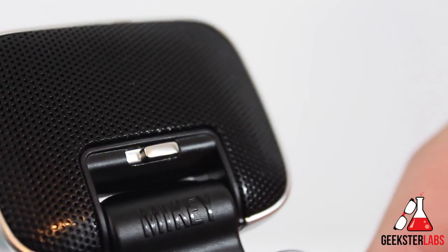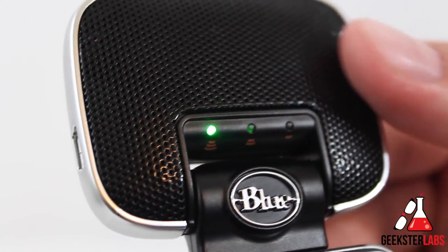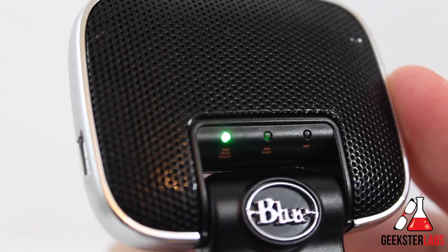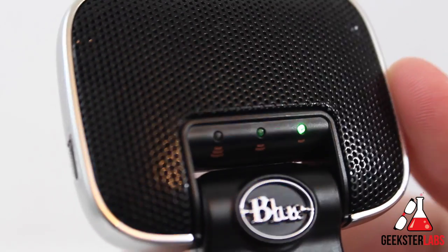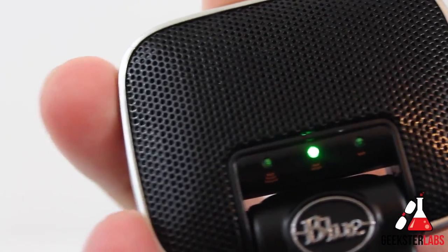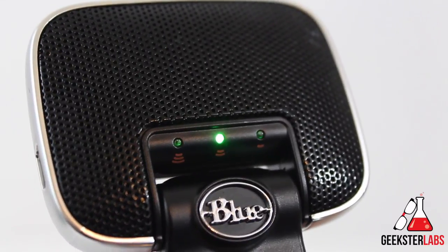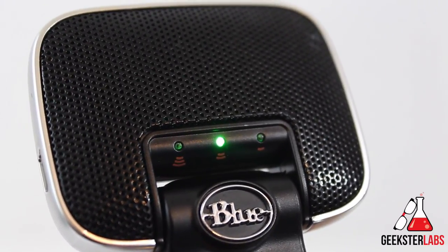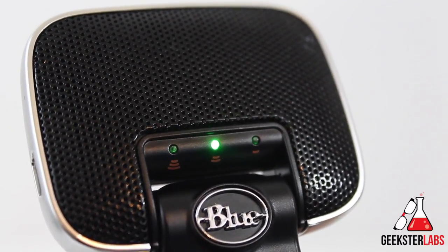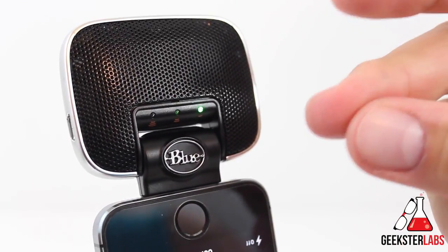On the back of the device we have a toggle switch for the gain settings, and on the front we have LED lights that correspond with those settings. High gain is for loud recordings like at a concert or sporting event. Low gain is for soft recordings like a lecture or recording distant sounds. In the middle is auto, which is good for recording voices up close like an interview. The LED lights also act as an audio clipping indicator — they flash red when the signal is peaking.